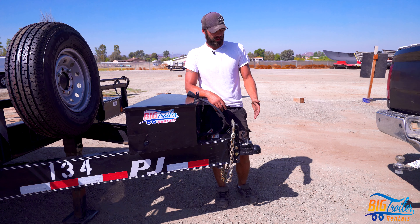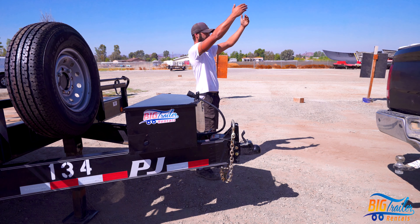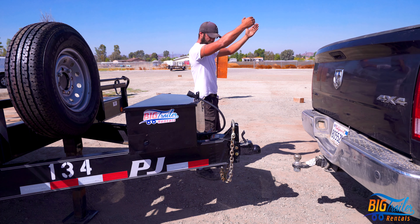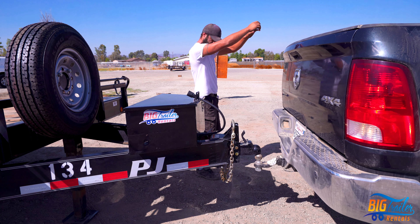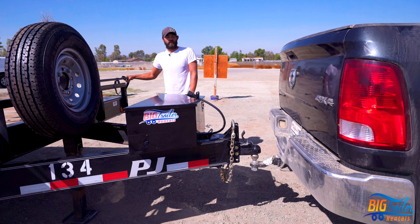We'll be demonstrating proper techniques on how to hook up the trailer. Now we're going to go ahead and lower the trailer onto the ball.